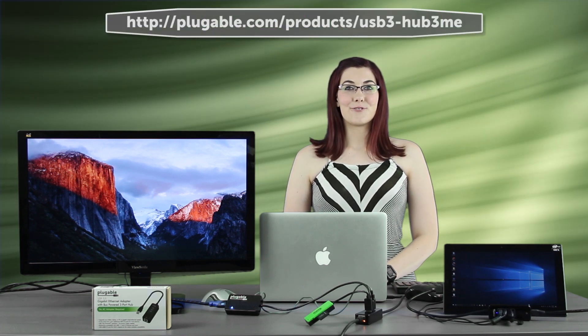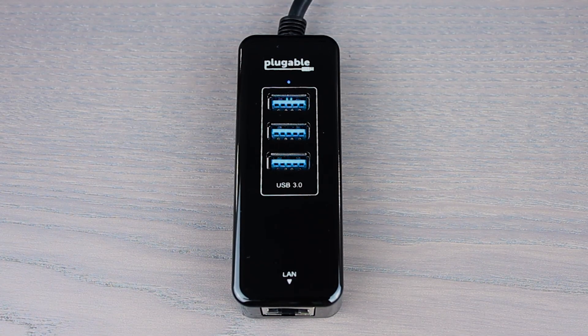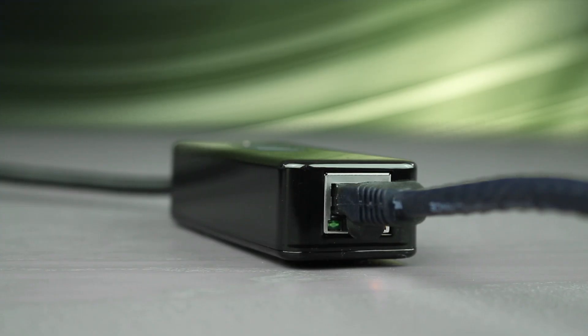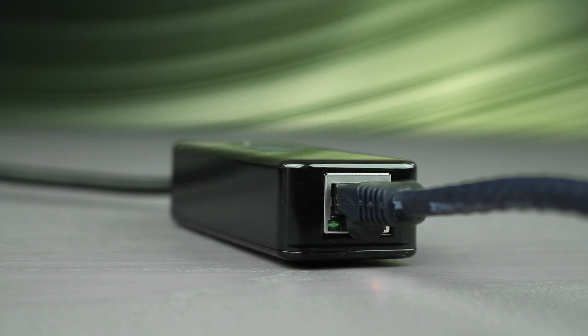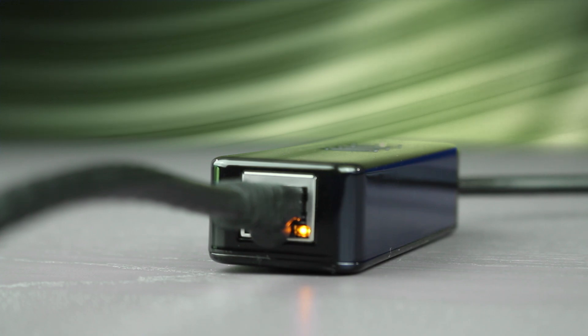Please check our product page for more details. As with most of our products, the blue LED light indicates that the hub is receiving power. The green LED on the Plugable USB 3 hub means that the Ethernet cable plugged into the adapter is live and stays steady as long as the live cable is plugged in. The blinking amber activity LED signals that data is transferring through the adapter.